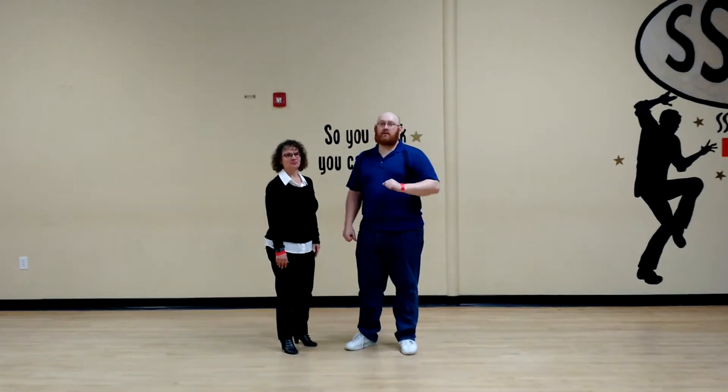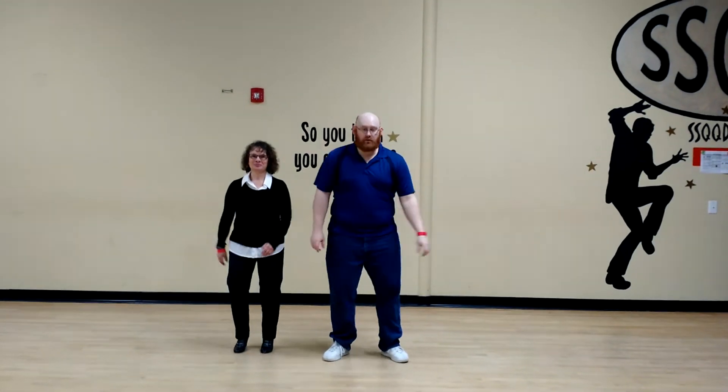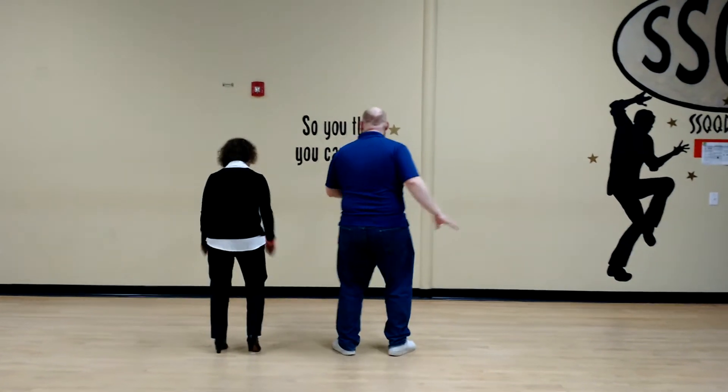For the beginner training today, we did a recap of the swing out, and we started with footwork. The footwork is step, step, trip, step, step, step, trip, step — for our turn to go around. Step, step, trip, step, step, step, step, step, step. Remember to keep your arms up and hands up.